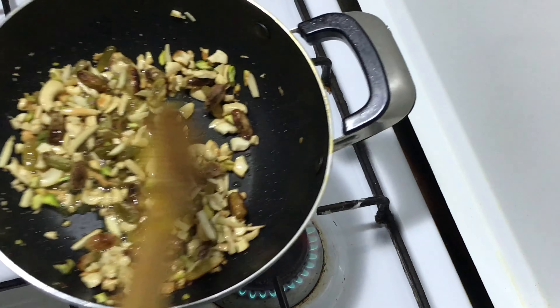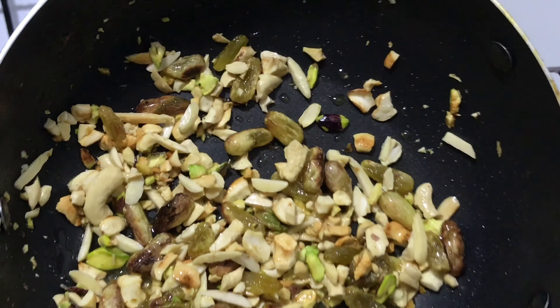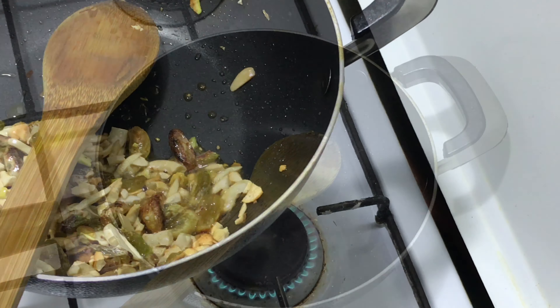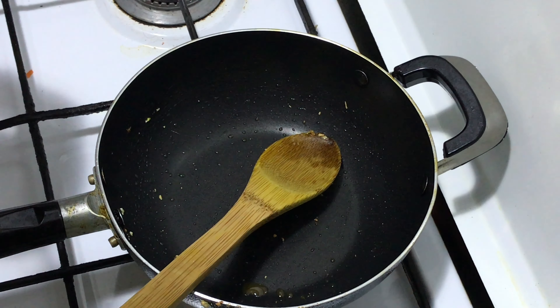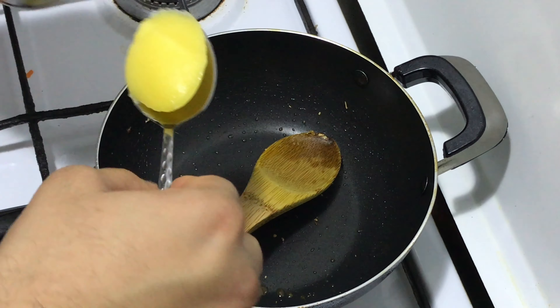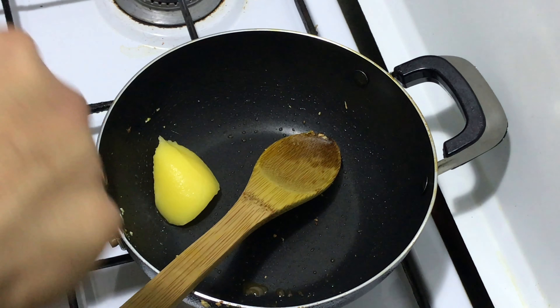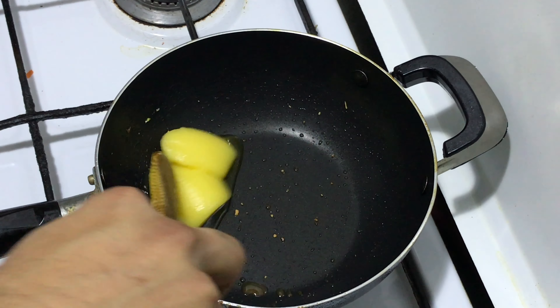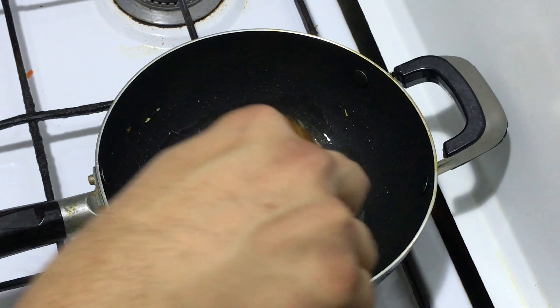As you can see, the nuts are nice and brown. Just keep them aside and we'll start with the carrot. Add two tablespoons of ghee and let it melt — if we need more, we will add later.